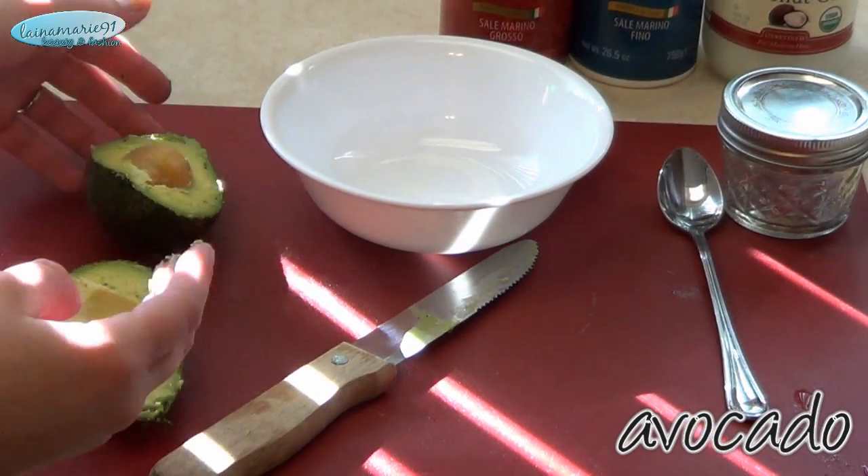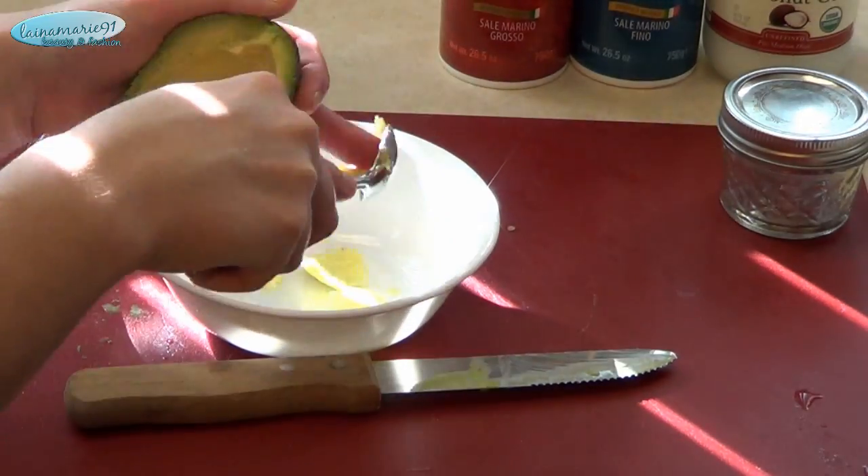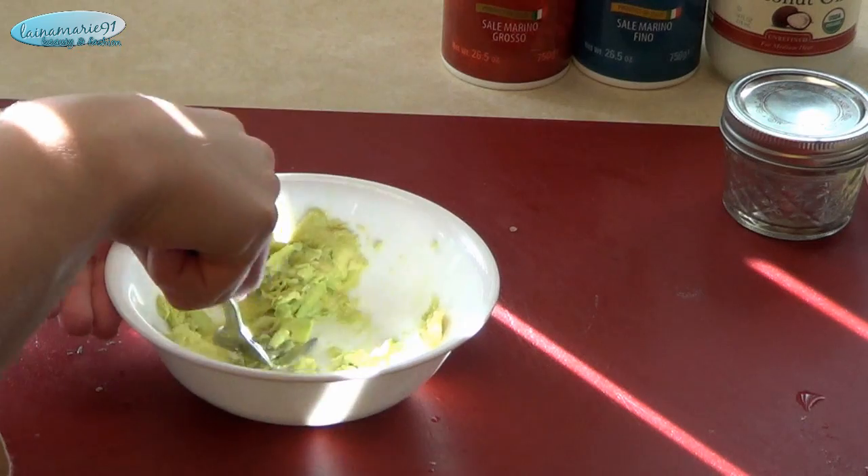For the avocado, you want to cut it in half and scoop out all of the insides on one half of it, and then just mash it up with a fork to get it nice and creamy.